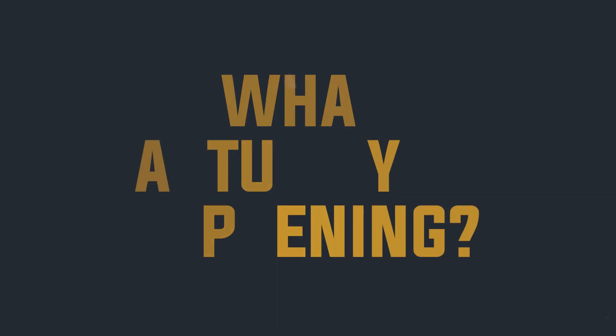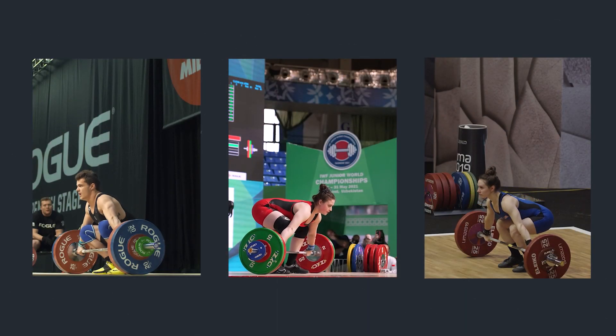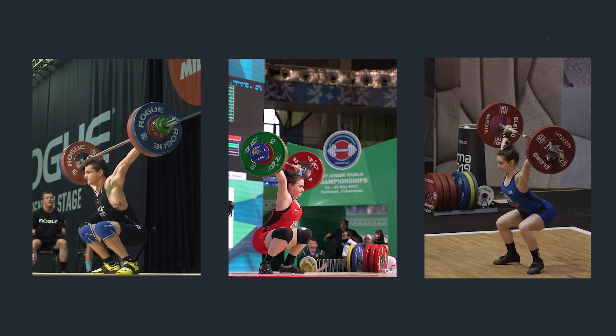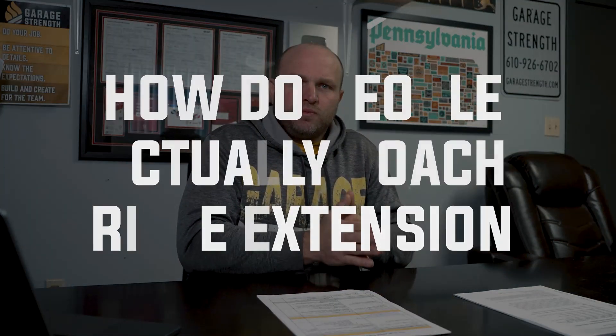We have to go into what's actually happening. If we think about finishing a snatch, we're going to see the ankles fully plantar flexed, the knees fully extended, and likely the hips also fully extended — this is when triple extension happens. It'll be at the top of a snatch, at the final extended position of a clean. This leads us to: how do people actually coach triple extension?